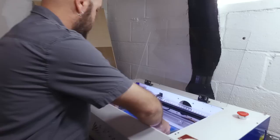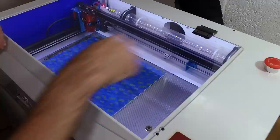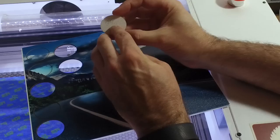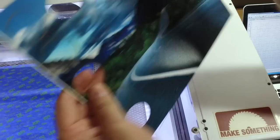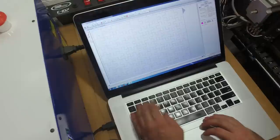Now we have our artwork with tape on it to protect the surface from burning. We're going to throw it in the machine and run our job perimeter to confirm the cutting will remain on the surface — and it does. I ran a series of tests earlier and found that a speed of 25 and a power of 36 gave the best results: a nice clean cut with very little burning on the back. We'll punch those numbers in — speed 25, power 36.